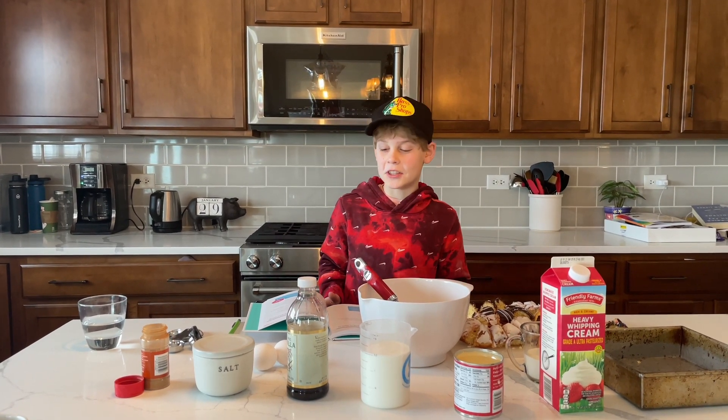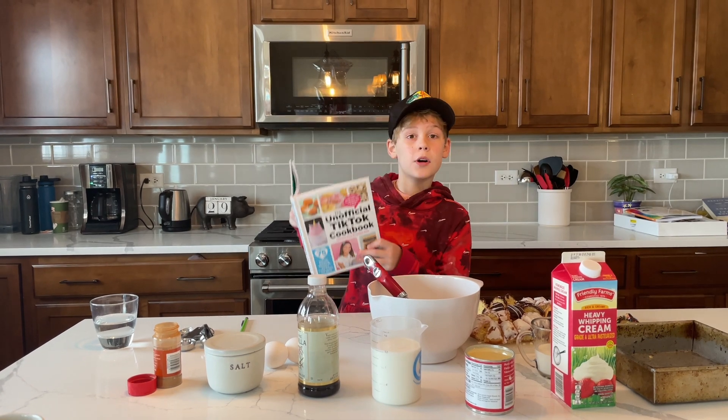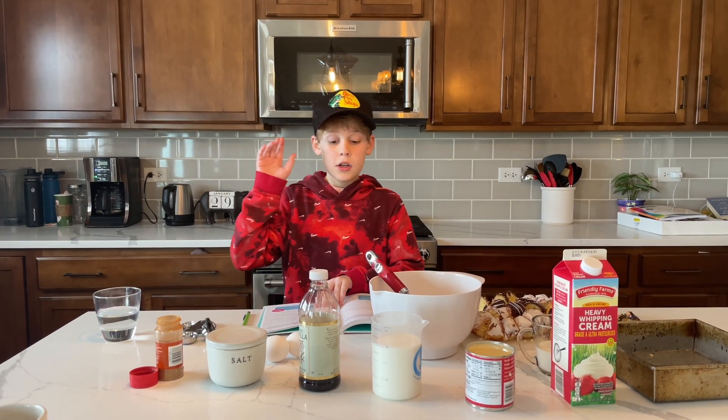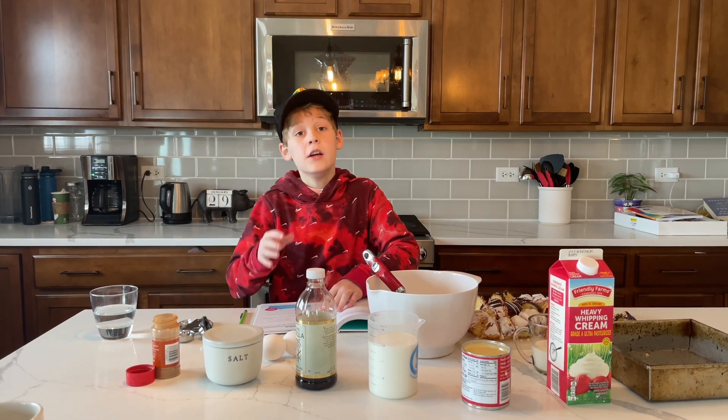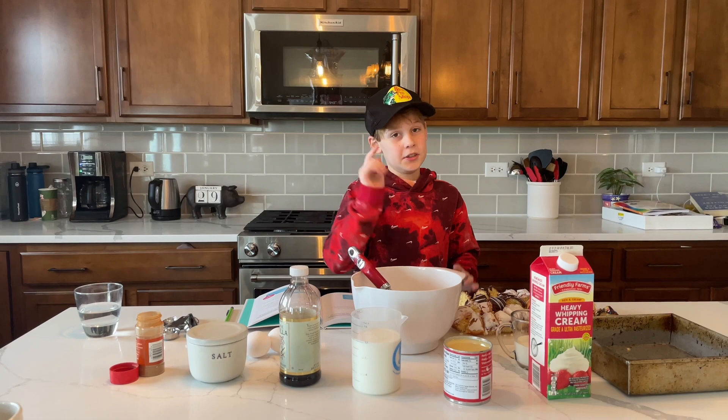Hey everyone, welcome back to another video where today we're going to be making recipes from this TikTok cookbook. It sells out a lot on Amazon. We're going to be making donut bread and possibly cloud bread. These are both very cool recipes.